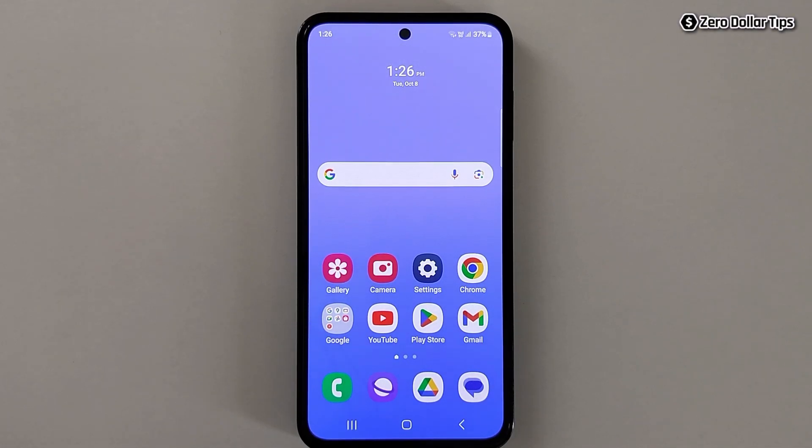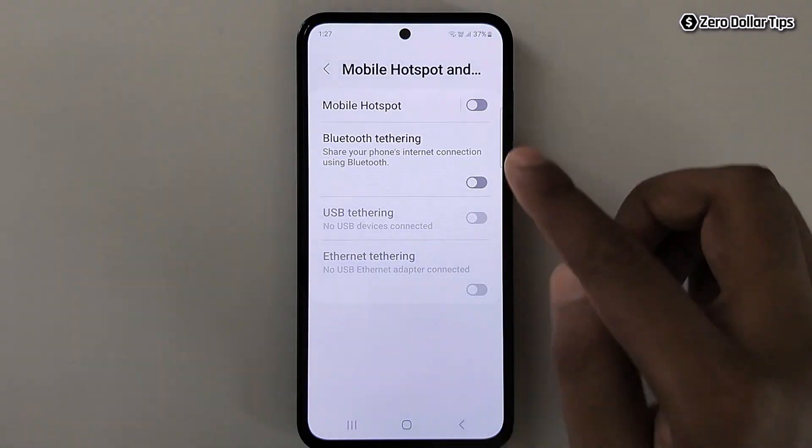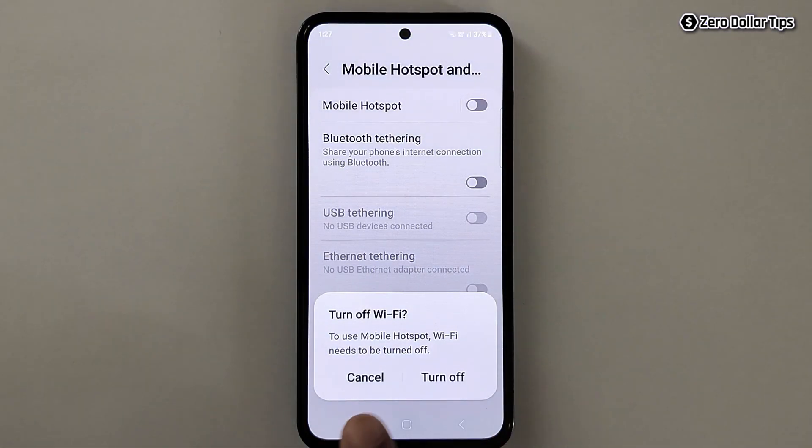Hi guys, if you want to use hotspot and Wi-Fi at the same time on a Samsung Galaxy smartphone, let's see how to do it. As you know, whenever you open your mobile hotspot and want to turn it on, it always says Wi-Fi needs to be turned off — which means you can't use them together at the same time.